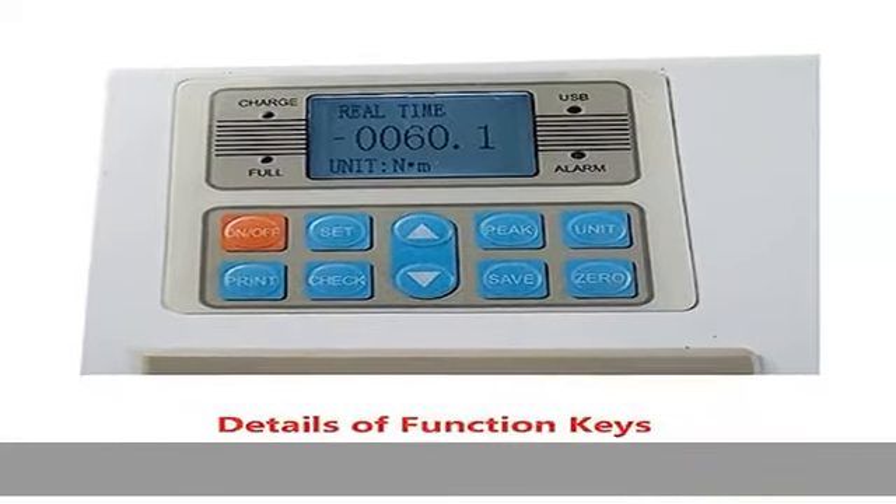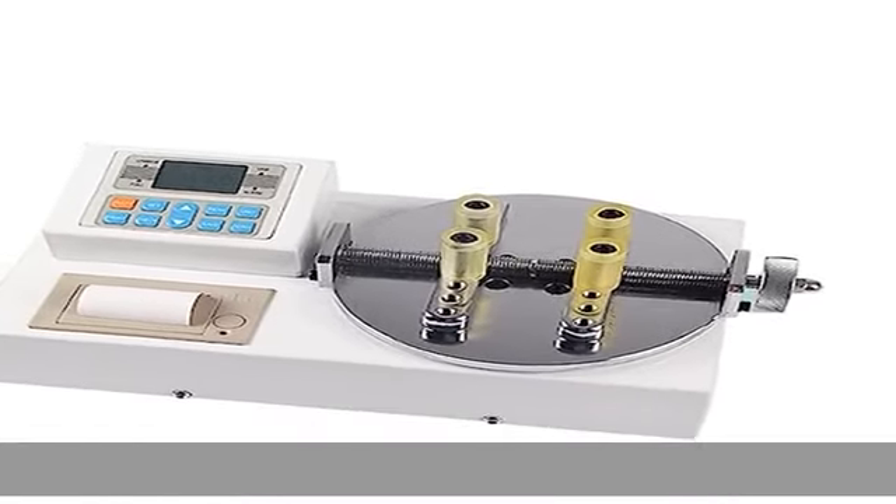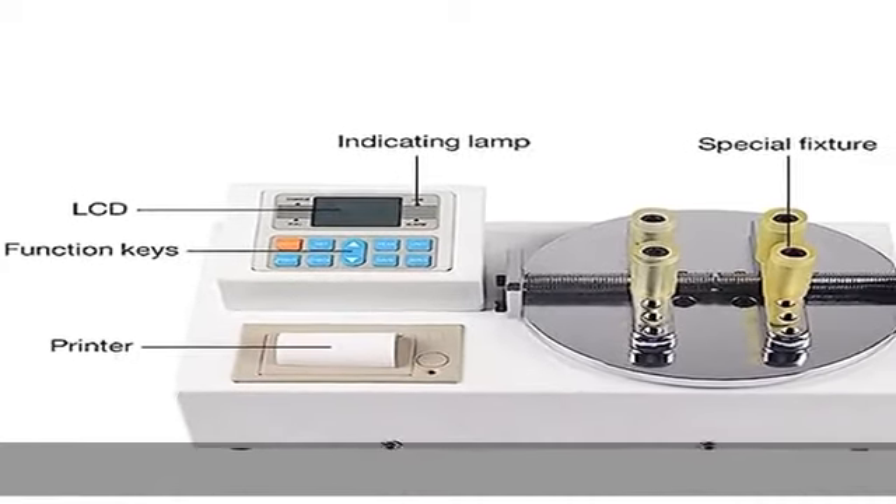Upper and lower limit value setting with red and green indicating lights and buzzer audible and visual alarm. The digital bottle lid torque meter is an intelligent multifunctional measuring instrument designed for testing various kinds of bottle lid torque.